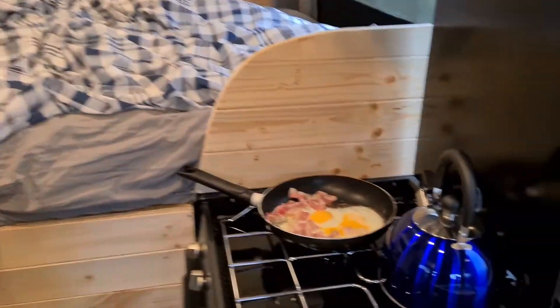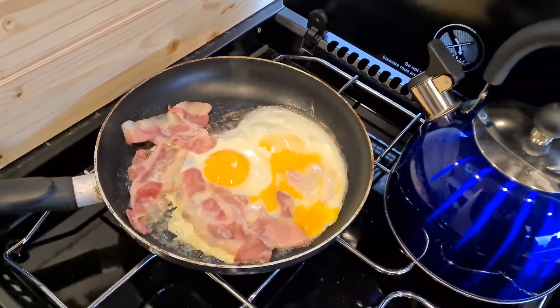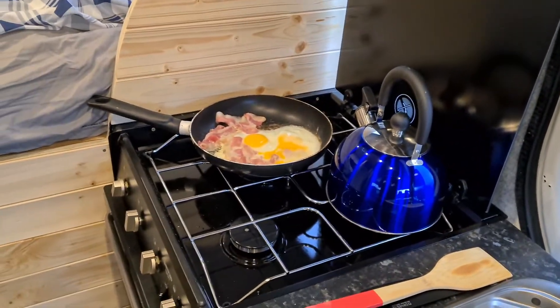My breakfast is nearly ready, so thanks for watching!